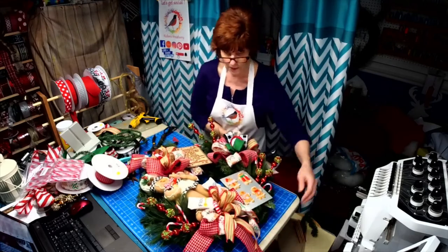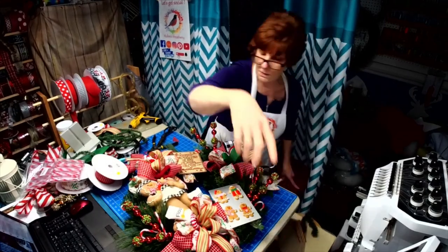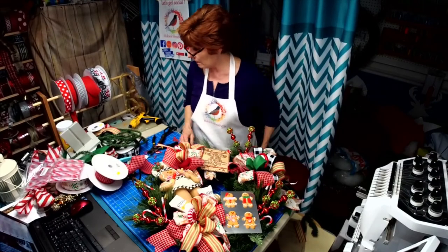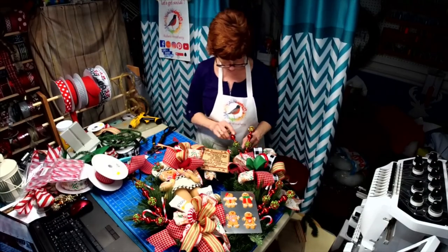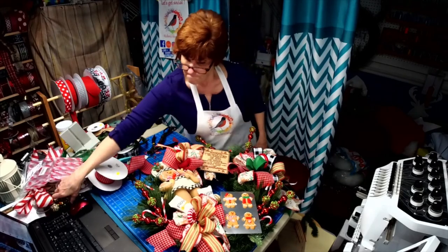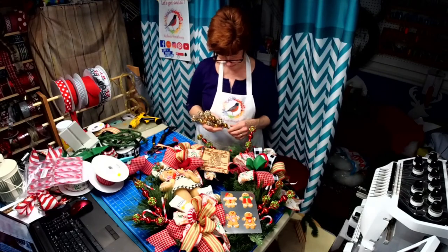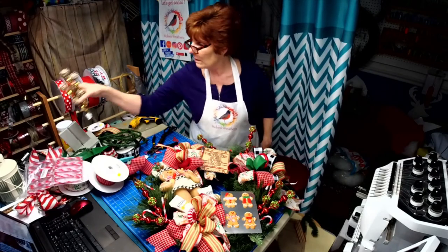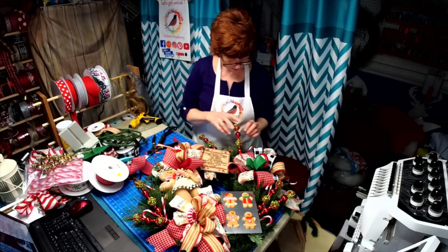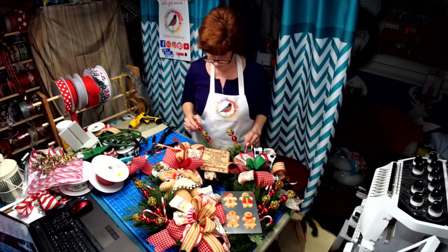What do you think? It's not glued yet but it needs something in here yet. I could add even some of the brown maybe. I'm going to play with it a little more and then I'll post it and show you what I did with it.